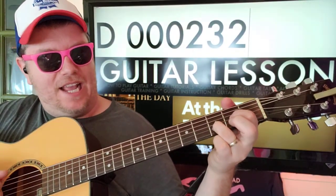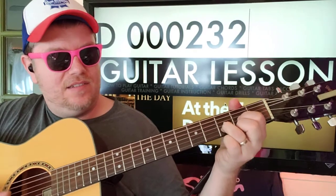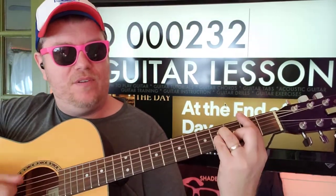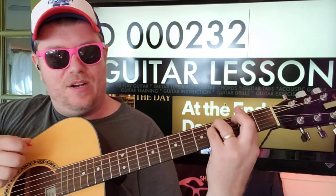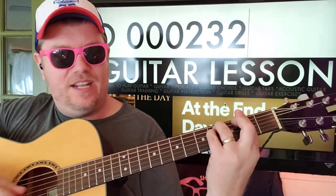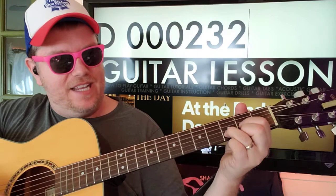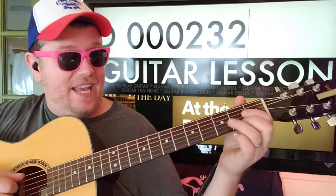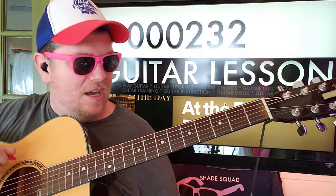Or if you take your finger off of that high E — B minor: one two three four five six; F sharp minor: one two three four five six seven eight nine ten. And then you go back to A to D. So those are two parts.